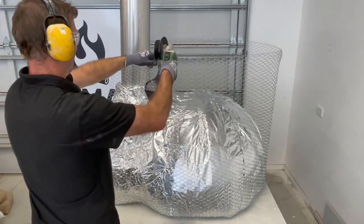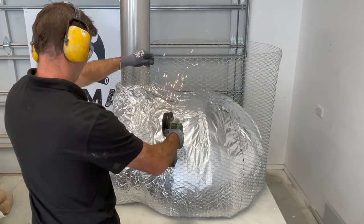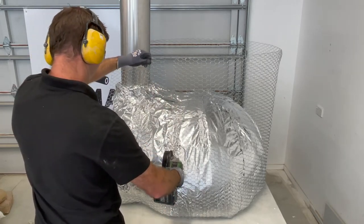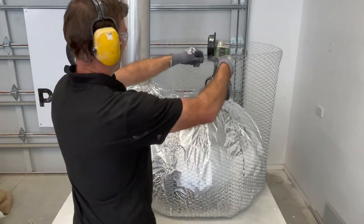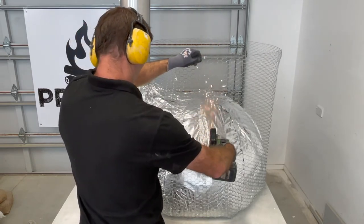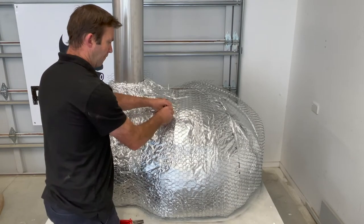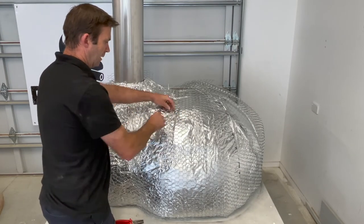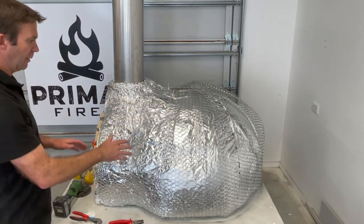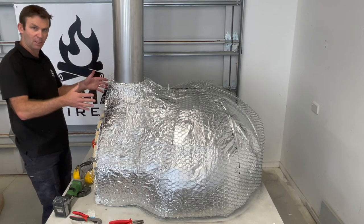Next comes the chicken wire, which just helps the plaster hold its form and gives it something to grip onto. Using an angle grinder is a little bit haphazard but it's fun — you can also just use a pair of pliers if you're uncomfortable with that process. Then it's a matter of using plastic cable ties to pull all the wire together and make sure it's sitting nice against the aluminium. We also cut a few pieces for the front of the structure so we can shape that area.